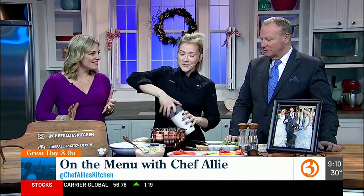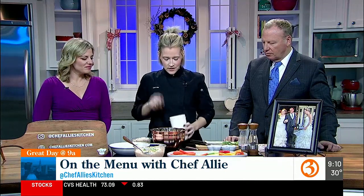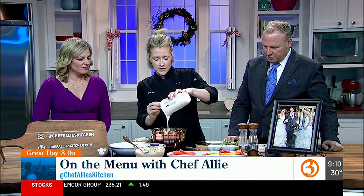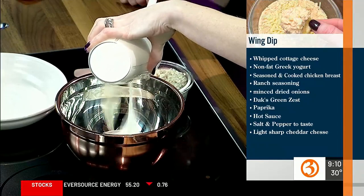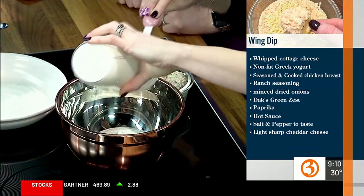So what are we making? We're making a protein buffalo wing dip. Protein buffalo wing dip! Did you try my onion one that I made? Yeah, that was good. So it's a similar base to that — whipped cottage cheese and some nonfat Greek yogurt, combined together for convenience. It gets a lot of protein and comes together really fast.